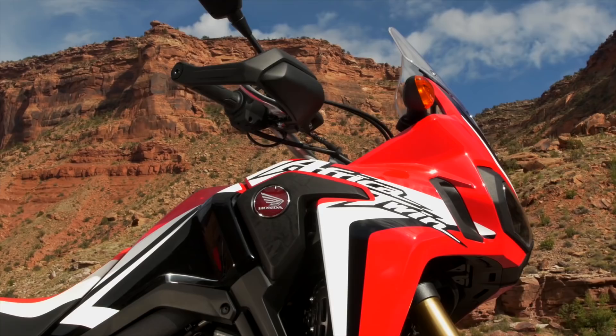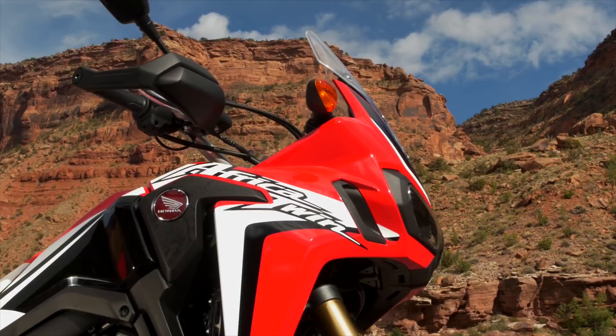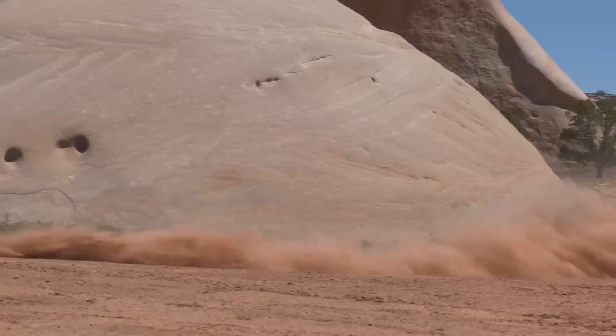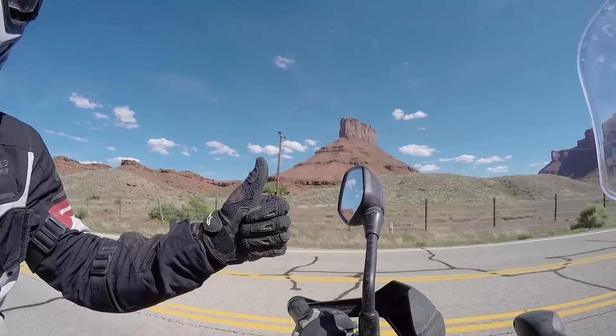But here we have the fully manual motorcycle and I have to say I absolutely love it. We've been doing all kinds of things with it today — really technical stuff: some deep sand, some wash-outs, some ruts, rocks, drop-offs, you name it. This bike has handled it. Really, really brilliant.